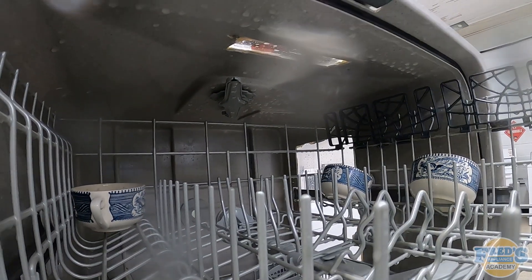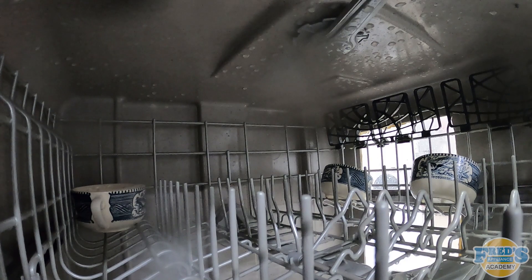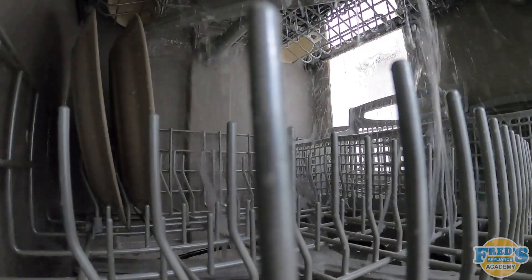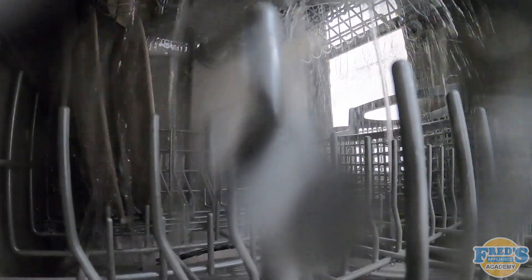Before we end the video, a quick ride on our GoPro to the actual inside of the dishwasher. And lastly, a view with the GoPro from the bottom rack.